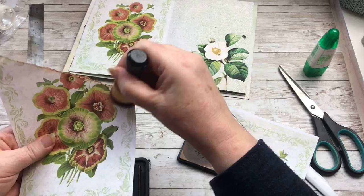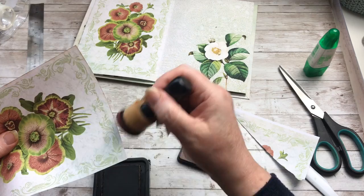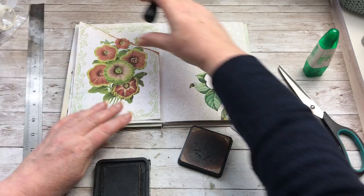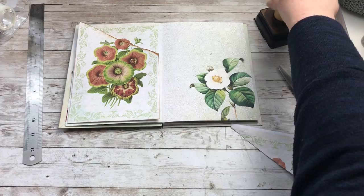And then I can ink that up. And that will be stuck down on top so that the pattern matches up. And then this one.